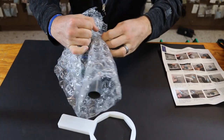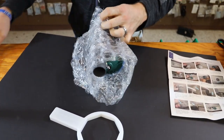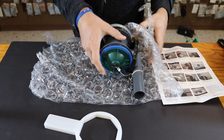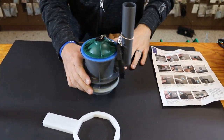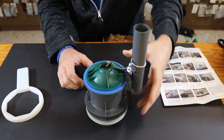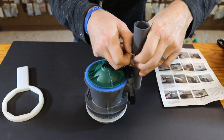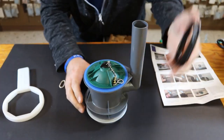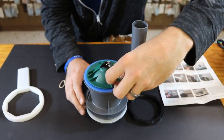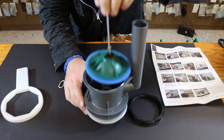This is the flush valve assembly. This is a little bit better flushing system than the old one — the old one tended to hang up and eventually break. This new one comes up and down, rides up when you flush it, and drops back down.